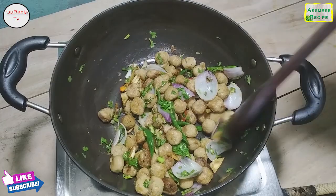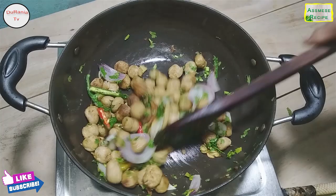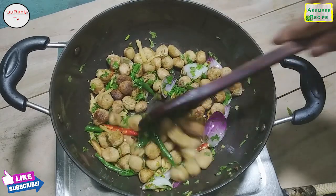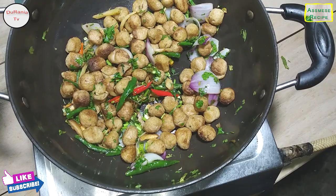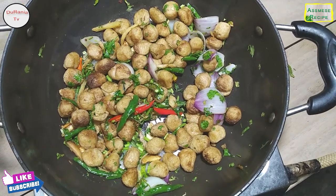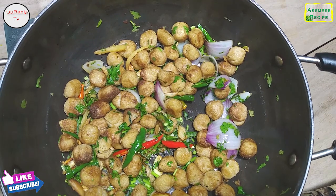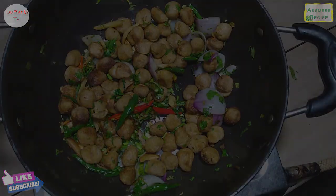This recipe is a very simple recipe. So if you like, share and comment. If you like the video, subscribe to the channel, and if you like the Facebook channel, please like the video. See you in the next video.